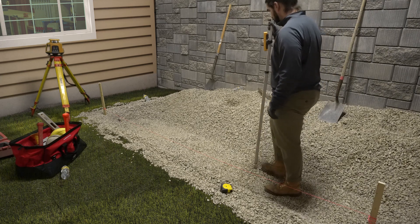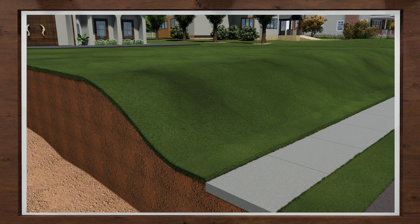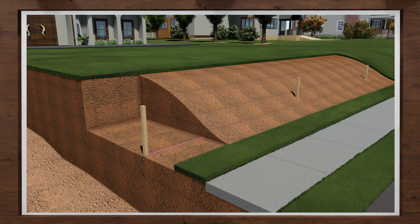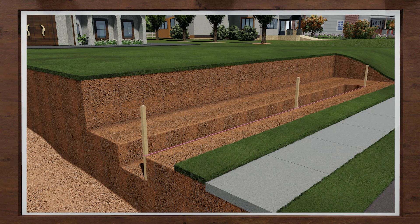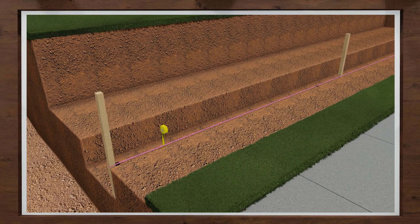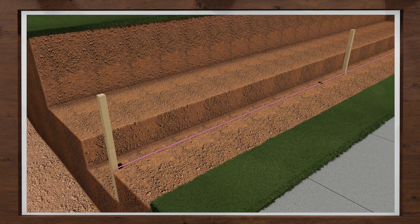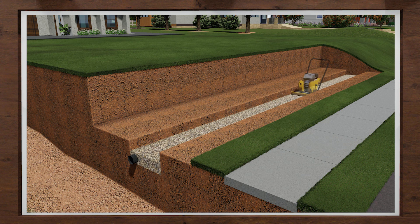A straight and level base will make installing the first course much easier. Let's review what we have covered for site preparation and excavation. Lay out and locate your retaining wall using a string line, paint, or even a garden hose. Excavate the entire area to accommodate your base rock, block, wall rock, and if needed, geo-grid. Make sure all organic materials have been removed. For your base trench, dig a minimum width of 24 inches, with a depth starting at 6 inches plus 1 inch per foot of wall height to account for the buried block. Compact the bottom of the trench before installing your drain pipe and 6 inches of wall rock. Once the wall rock has been placed, ensure it is compacted and level before installing your first course of block.